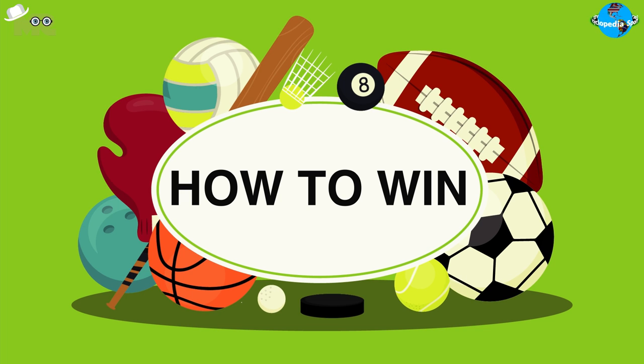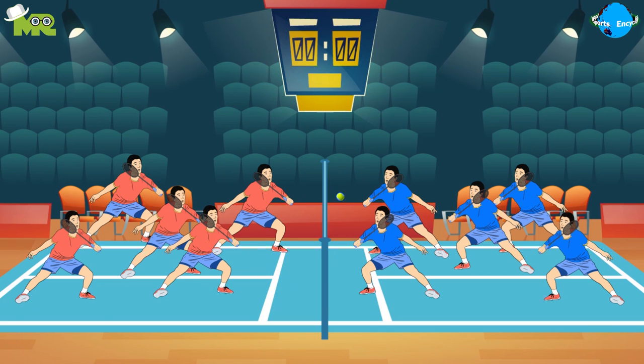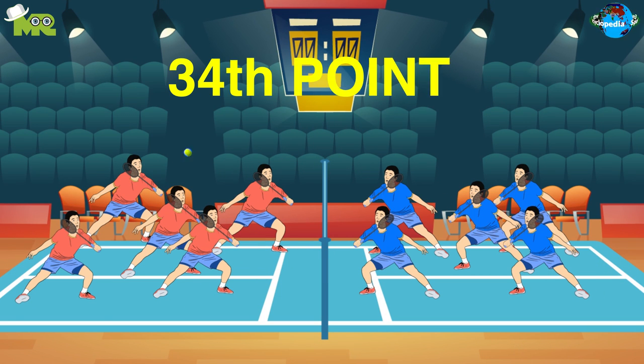How to win ball badminton: the first team that manages to score the 34th point wins.